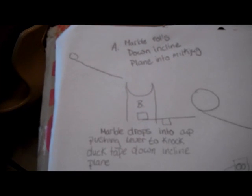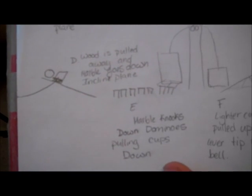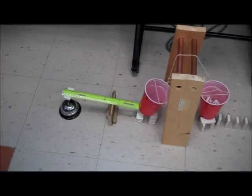Hi, I'm Brandy. I'm Alexis. And I'm Kaylee. And this is our Rube Goldberg project. The marble rolls down the incline plane into the milk jug. The marble drops into the cup, pushing the lever to knock down the duct tape down the incline plane. The tape knocks down the dominoes, knocking down the pencil. The wood is pulled away, and the marble goes down the incline plane. The marble knocks down the dominoes, pulling the cups down. The lighter cup gets pulled up, letting the lever tip, ringing the bell. Take number eight.